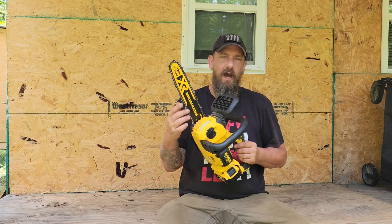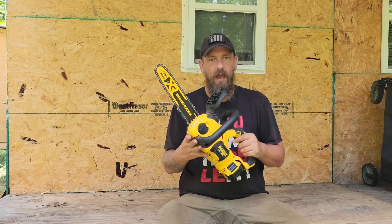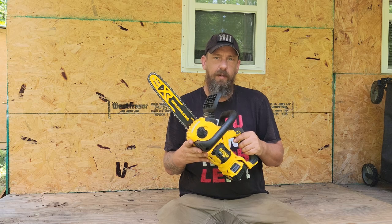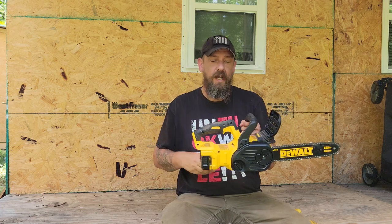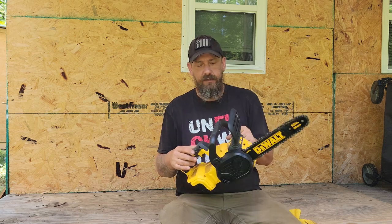I got to get this chain off and sharpen it, so I thought I would walk you through the saw, show you all its parts, and show you how easy it is to get the chain on and off. First things first — before you work on this saw, it is electric as opposed to a gas-powered saw.